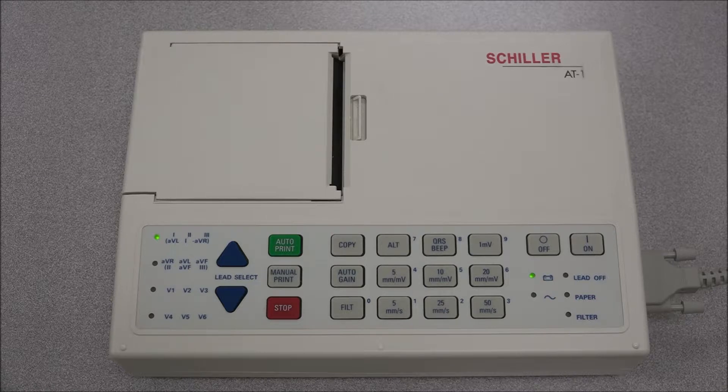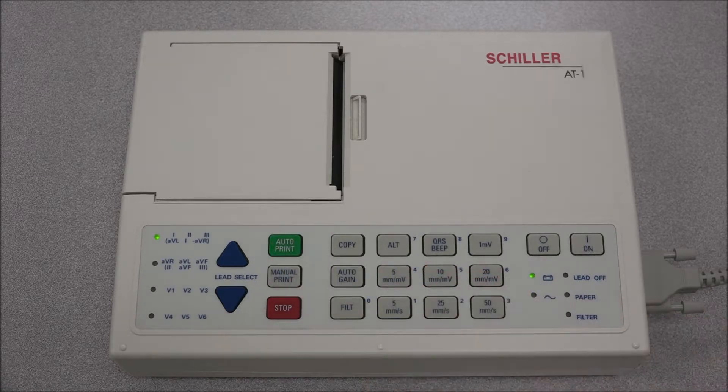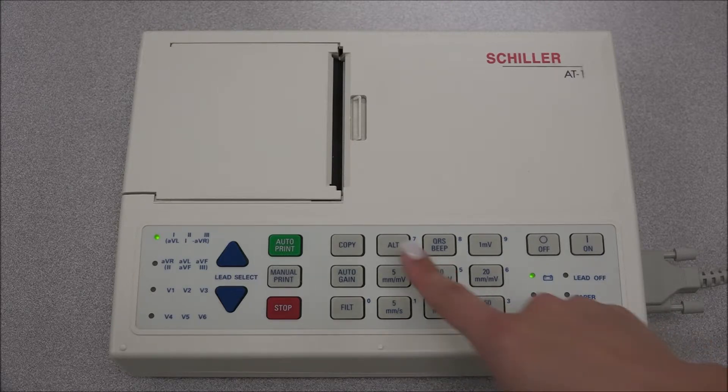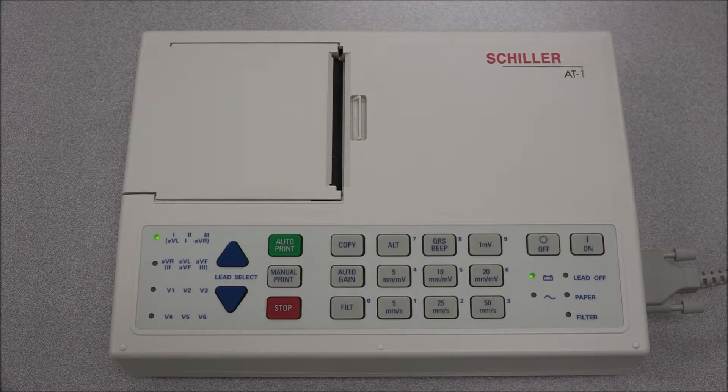To take a recording of an automatic ECG, press the green start key. The printout will be obtained in format 1. To make an automatic recording in format 2, press the ALT key followed by the auto start key. If you wish to obtain an extra printout in format 1, press the copy key. To obtain an extra printout in the second format, press the ALT key followed by the copy key.